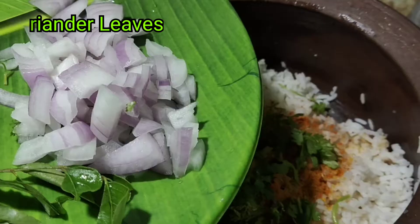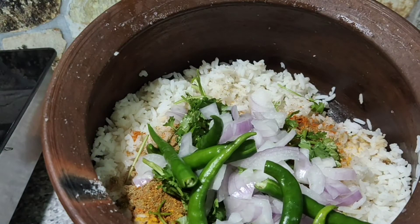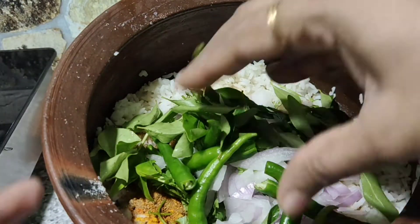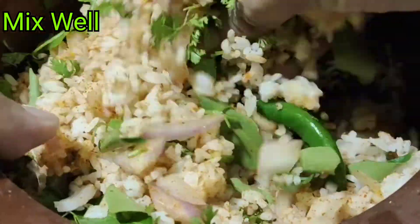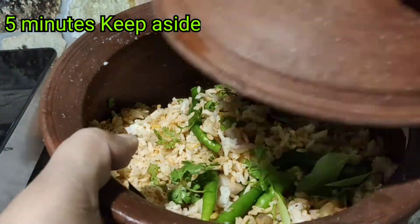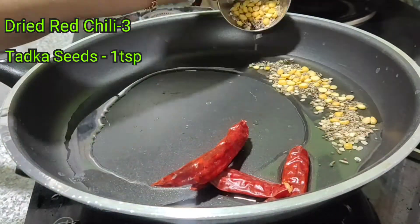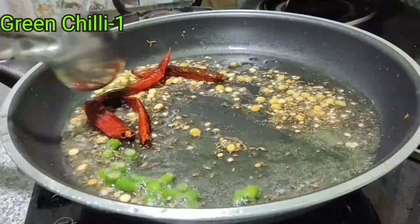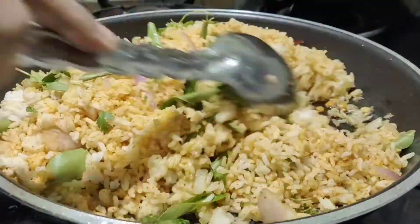I will cook this masala. 1 tbsp of sesame. I will cook this sauce. 5 tbsp of sesame, add the spice. 1 tbsp oil, add 1 tbsp of salt, add 1 tbsp of wheat, add 1 tbsp of rice, add 1 tsp of rice, add 1 tbsp of oil.